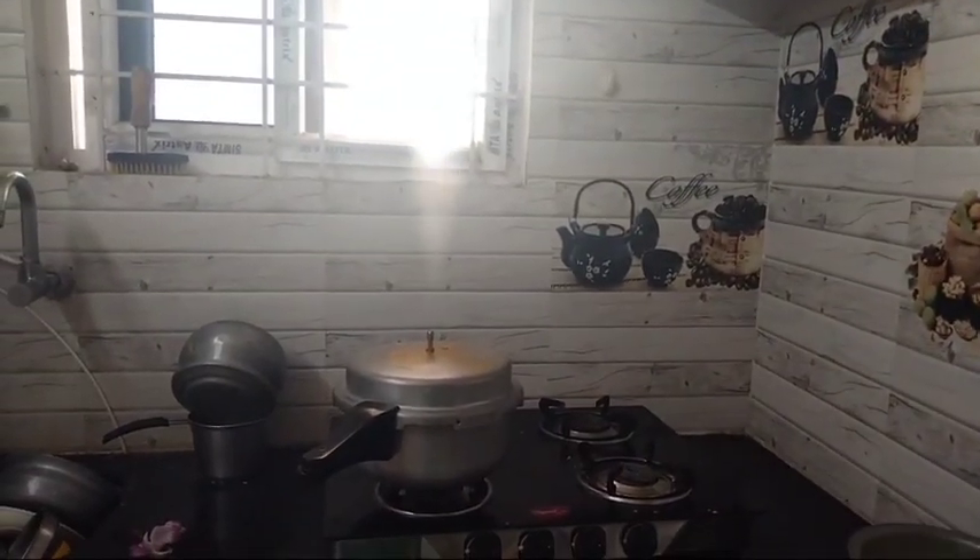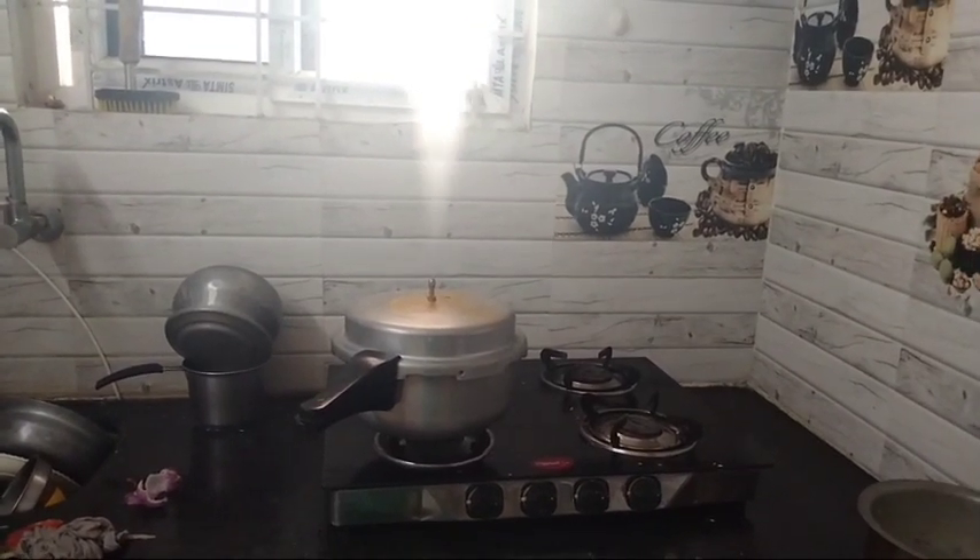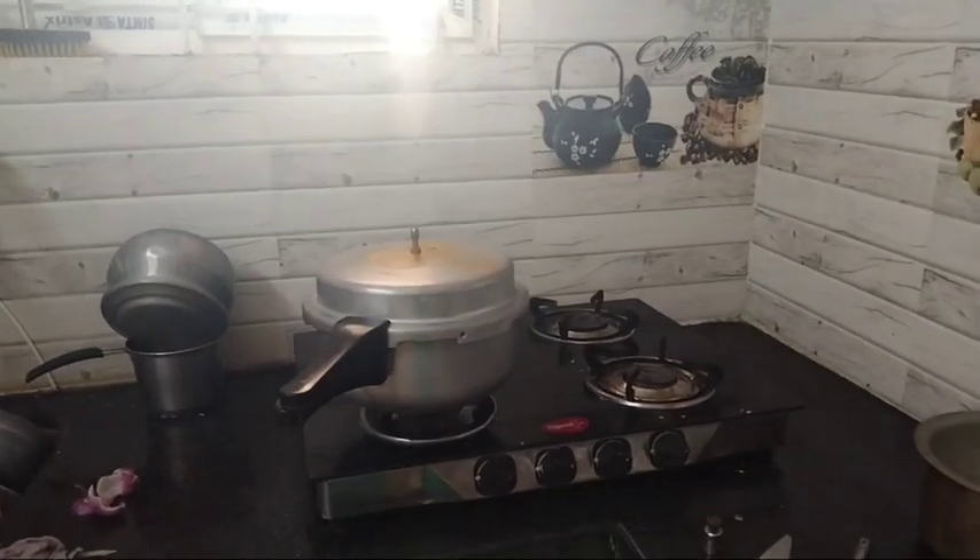I bought a big pot on high temperature and I'm going to need to put the pot in my oven. I'm going to add a nice bit of water and take it to the top. I'm going to try to cook it.